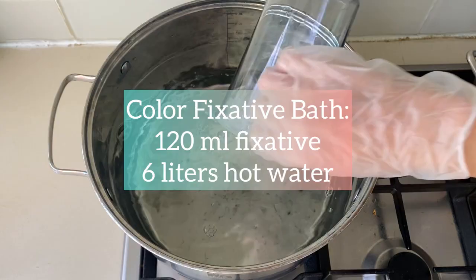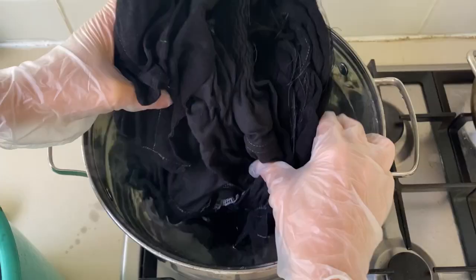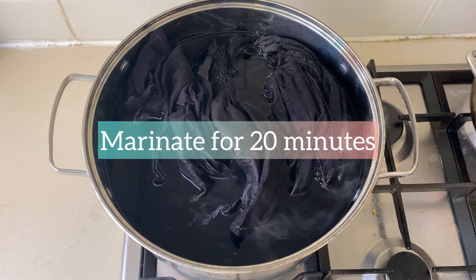Immediately after dyeing, I place the dyed garment into this fixative bath. This takes about 20 minutes for the fixative to do its magic as the fabric is percolating.